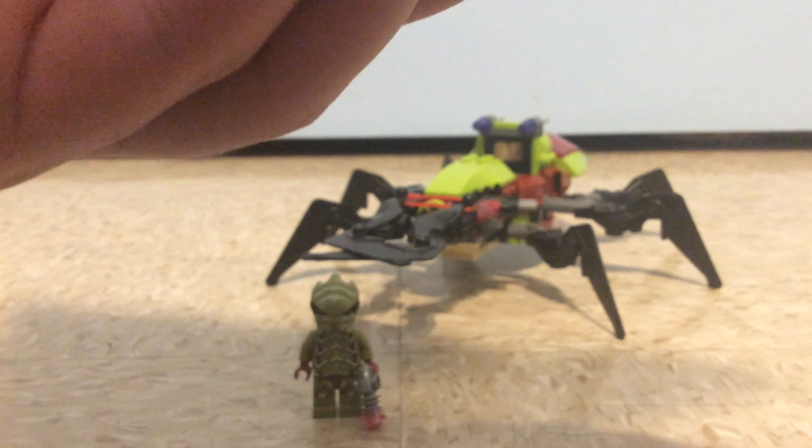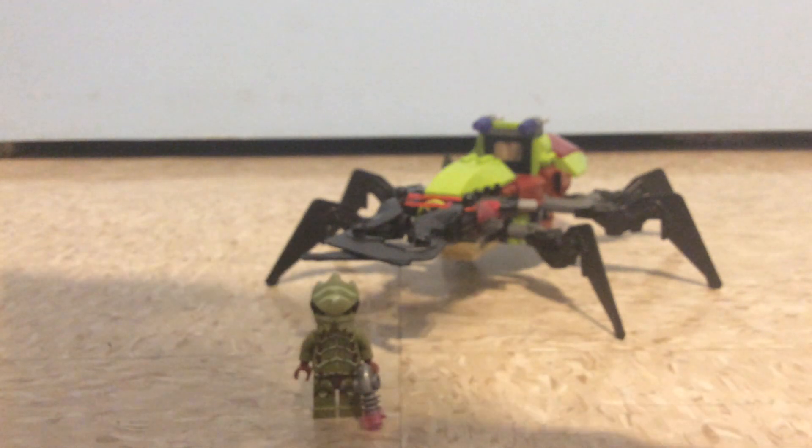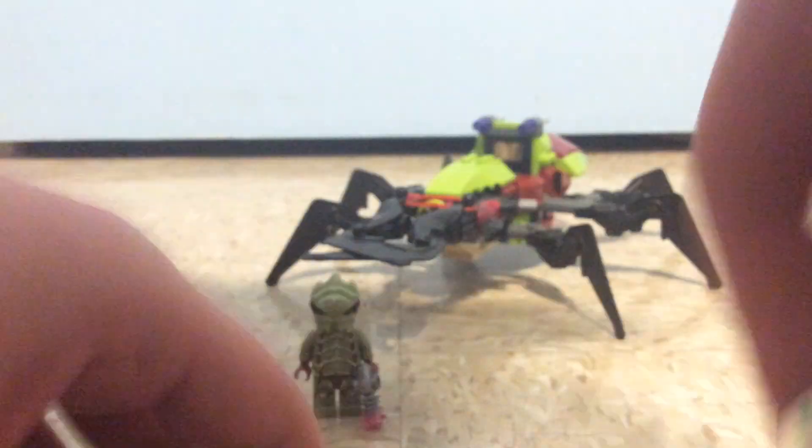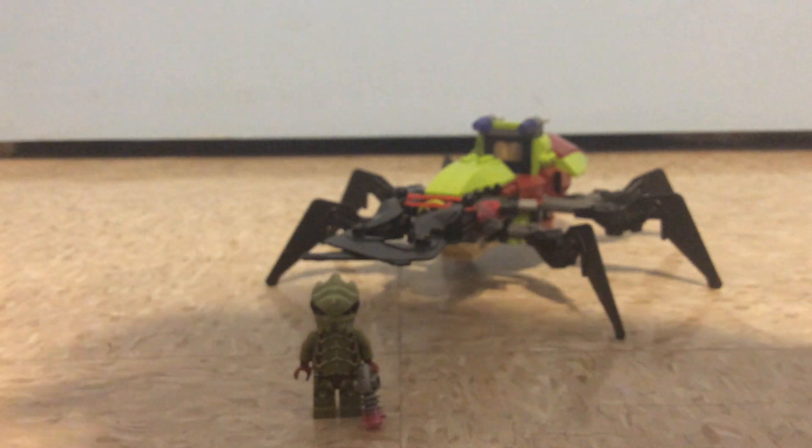Sometimes this little piece just comes off, so you can always try to float it upwards like this. You can put Chuck Stormbreaker in to drive it. Yeah, it looks good-looking — this small little build of Chuck Stormbreaker's little vehicle.